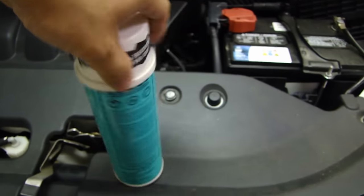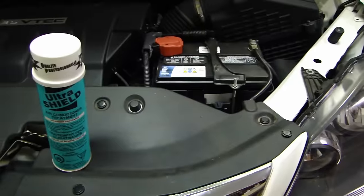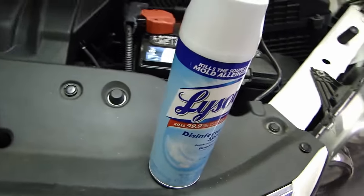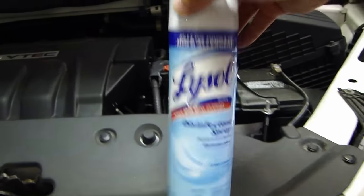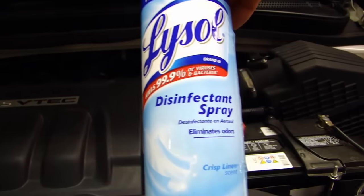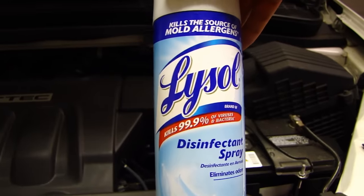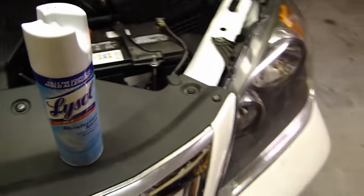Now if you don't want to get Ultrashield, there is another spray you can use and it's Lysol. You can get these at any store like Walmart or Target. This one I got has a linen scent and it kills bacteria and all that. Let me show you how to do this.